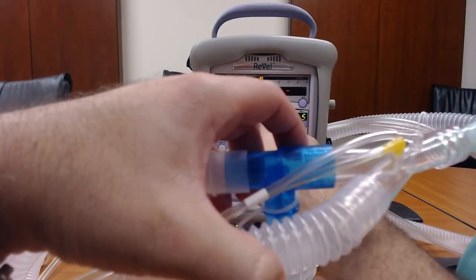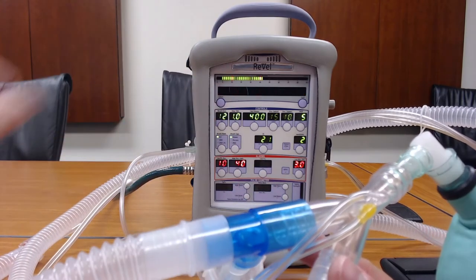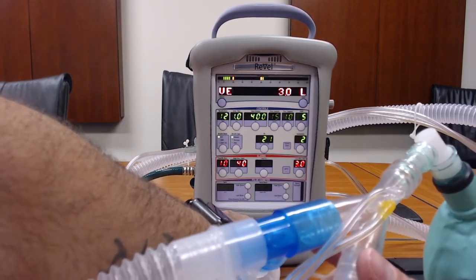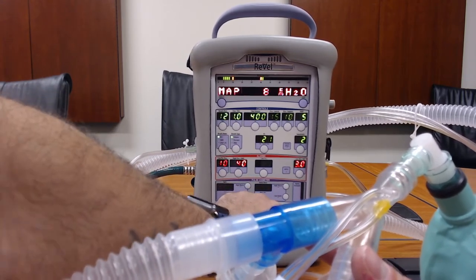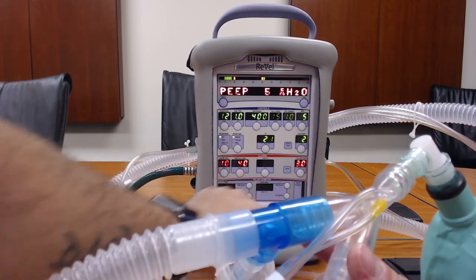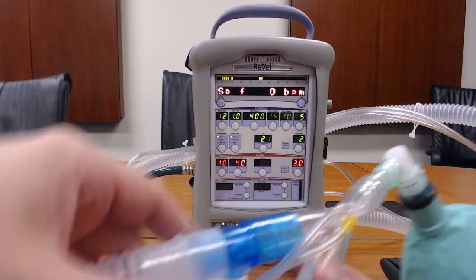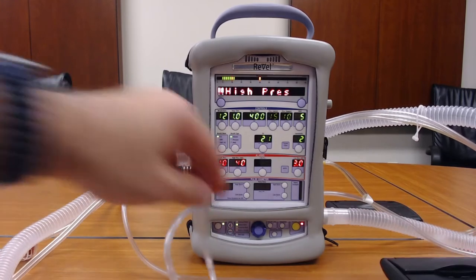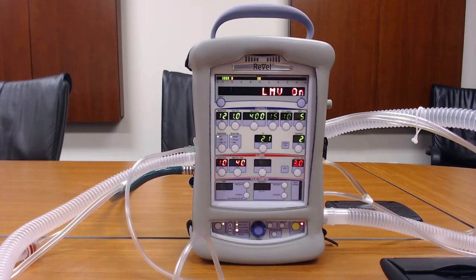As you can see in the display window, along with all the other parameters the vent gives you, you'll see a timer for the nebulizer so you know how much time is remaining. The nebulizer timer is running.